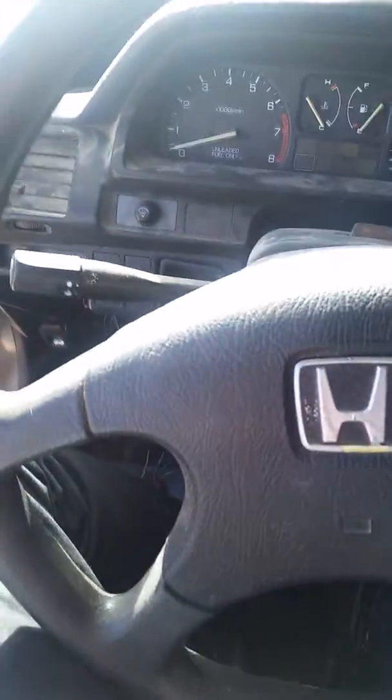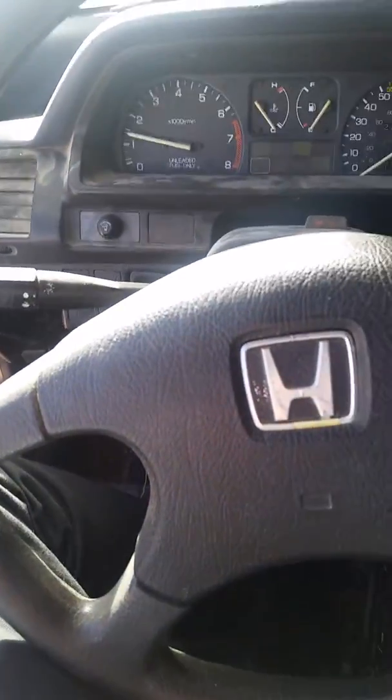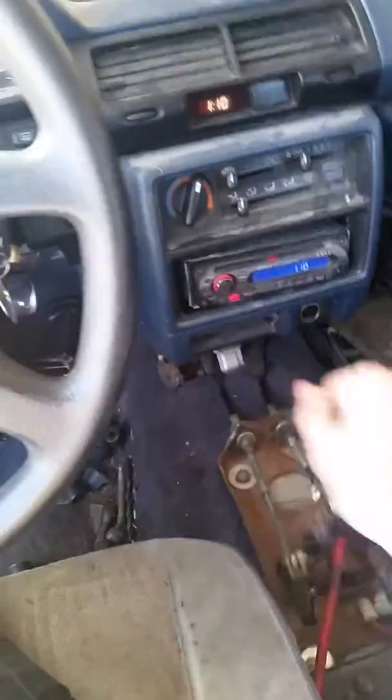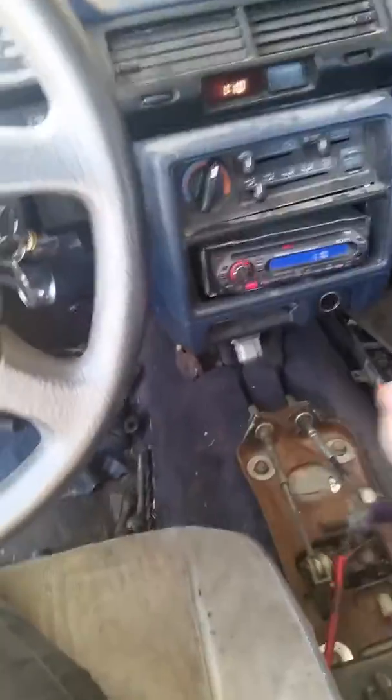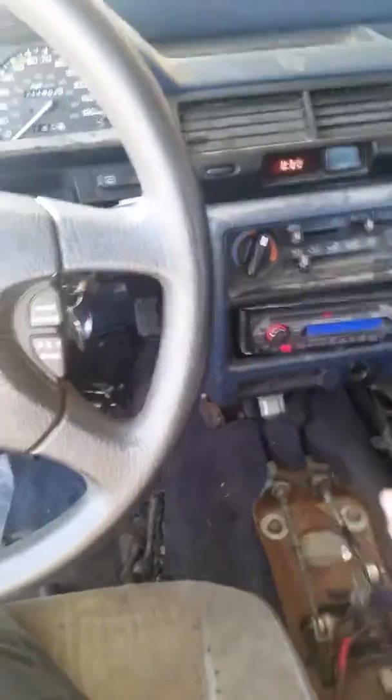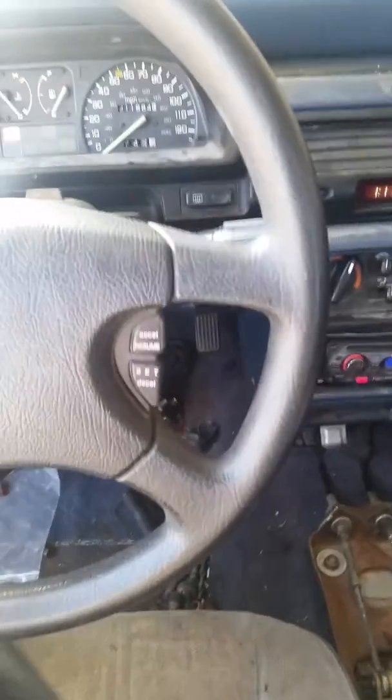Let me show you guys how the clutch is working — I don't know if any of you have seen my clutch video. It works pretty good, there's no grinding. The clutch seems to have a slight issue going into gear, but overall it's working pretty well.